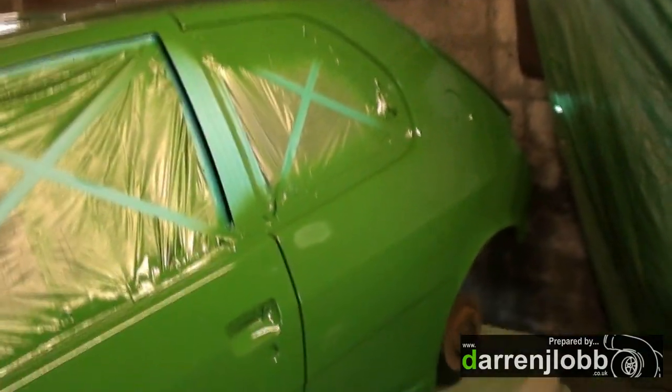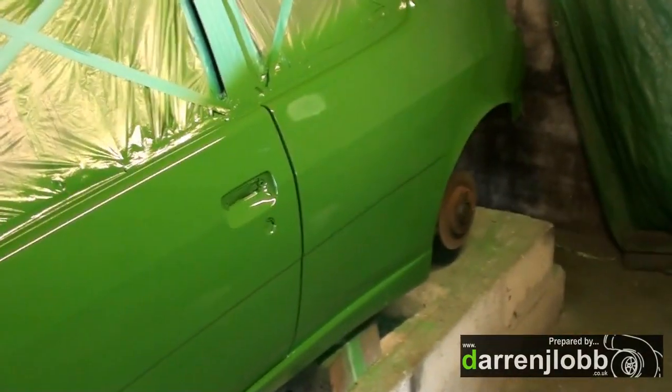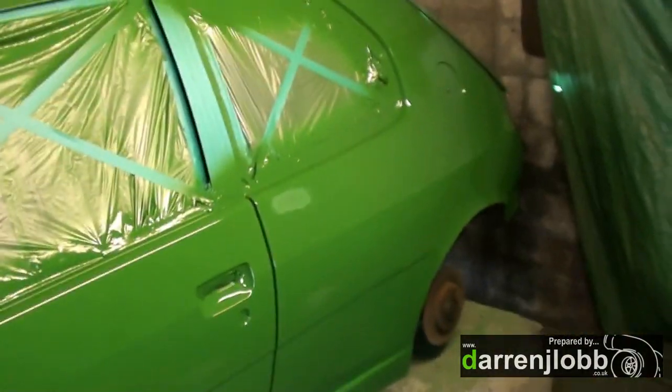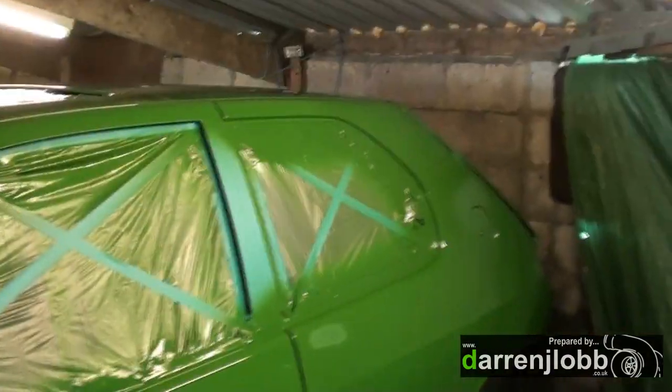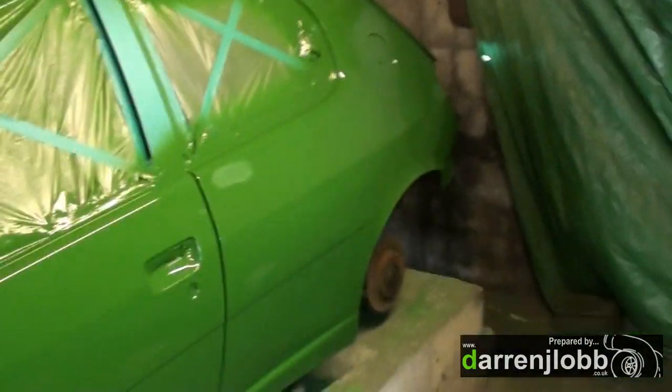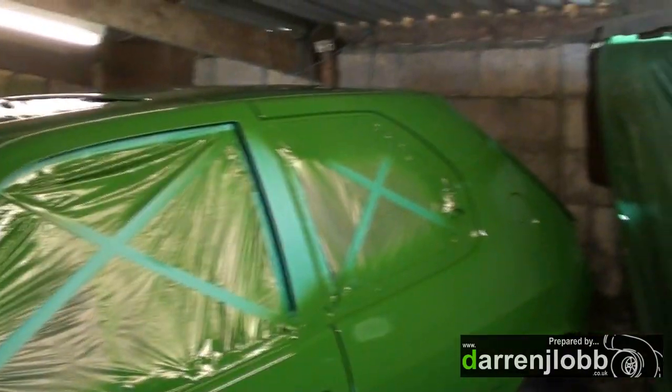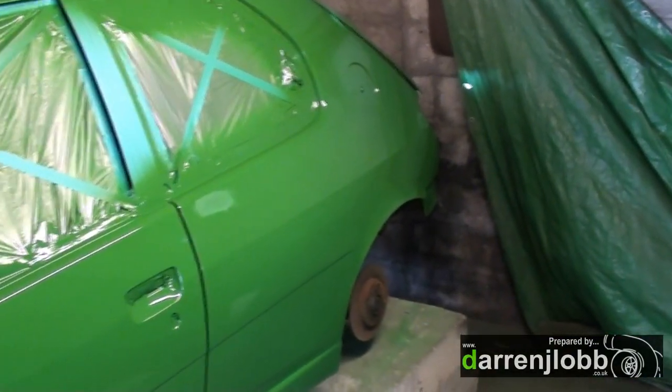Alright, day god knows what of the repaint. So we've done the second paint job now. In general, happier with it. I put the paint on a lot heavier this time with a much bigger nozzle in the gun — that was definitely the problem the first time. So much so that I did manage to get a couple of runs, sadly, on the car. Which, to be honest with you, I kind of expected.